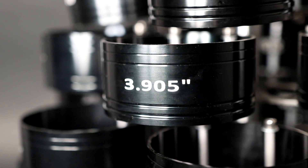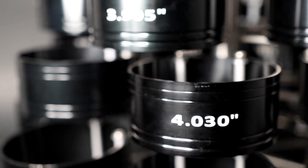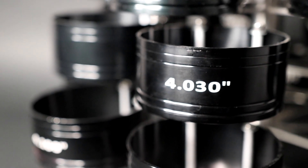First, it locates the ring compressor exactly over the center of the hole, and secondly, it reduces the chance of the oil ring getting caught between the ring compressor and the top of the block.